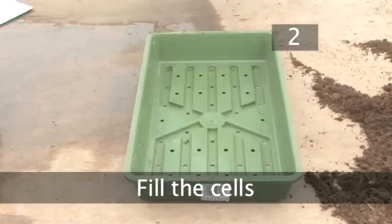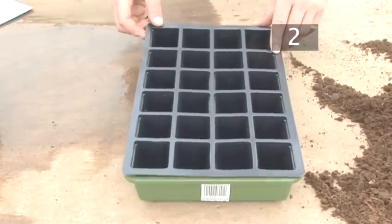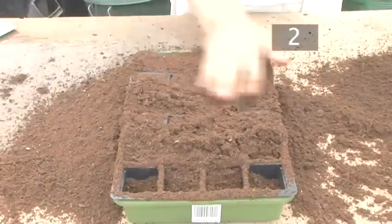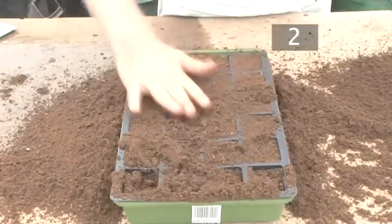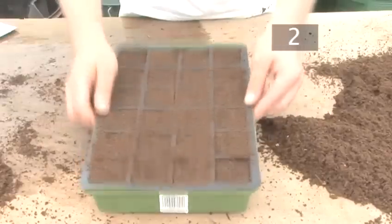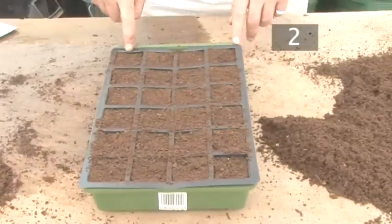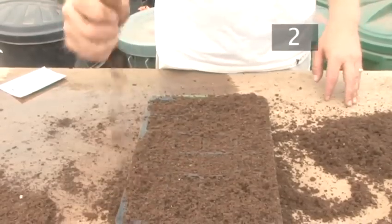Step 2: Fill the cells. Place the modular tray in the carrier tray. Sieve the compost over the top, filling the cells evenly. Use your hands to work the soil into individual cells. Tap the tray to work the soil right into the corners. If this causes gaps to appear on the surface, sprinkle over some more compost and again scrape off any excess with your hand.